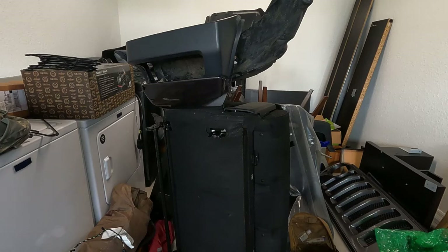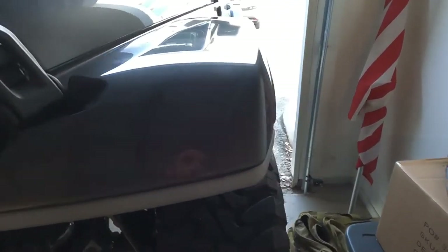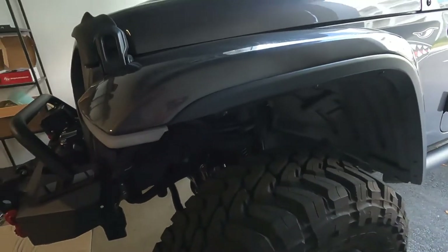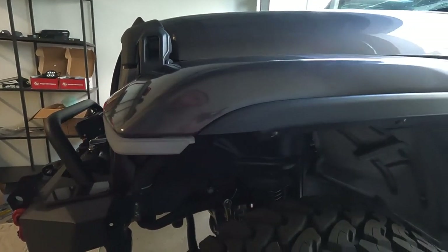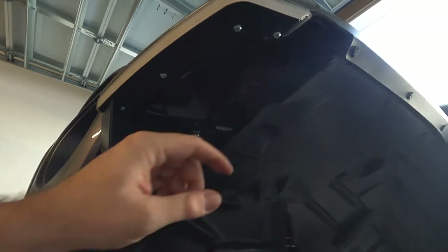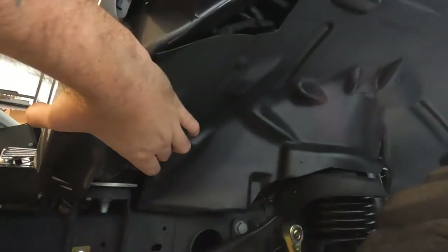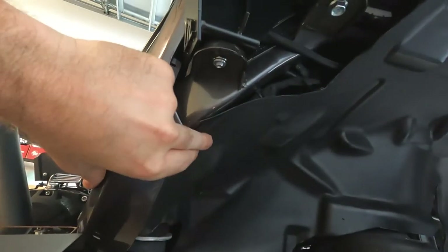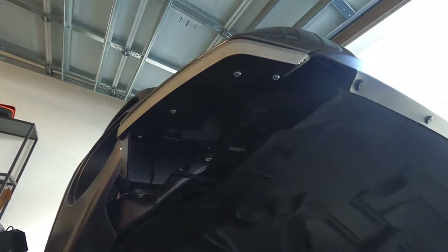I'm actually going to do this on the ground just so I can get in there. Alright guys, there we have it — got it installed. Trimmed the fender to try to match the paint line, went back and underneath. I went ahead and cut out a little bit of the liner — it's still attached here, there's going to be a bolt here and it's attached back there as well. I may put some double-sided tape there so it doesn't flap around. But everything is looking pretty good.